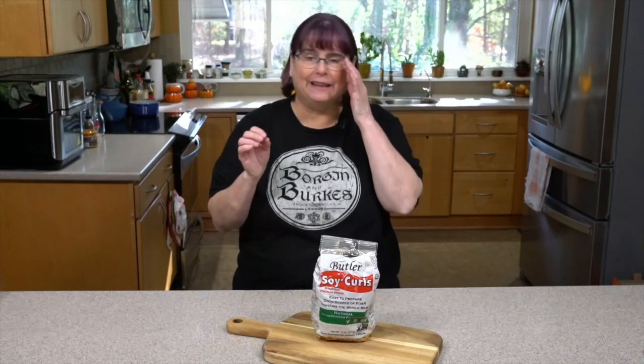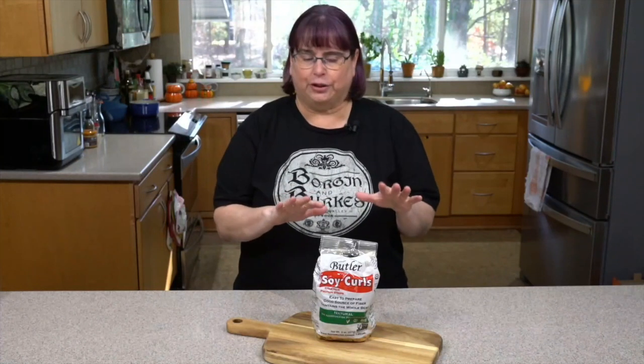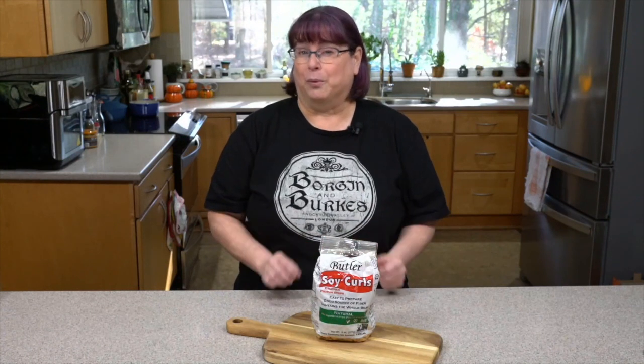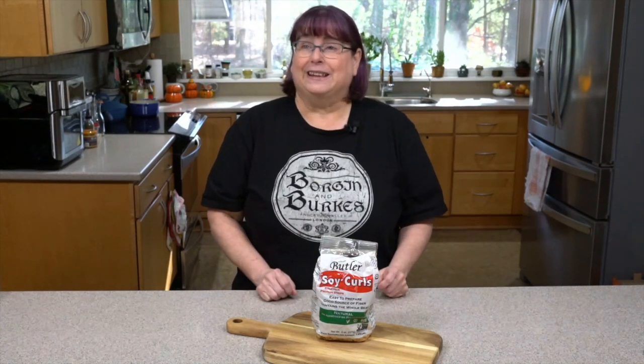Why would you use soy curls? Do you have old family favorites like chicken casserole or chicken enchiladas — anything that uses a chicken tender? We can also pulse them to make something like ground meat. The main purpose, besides being good and healthy for you, is that you can get that familiar texture, which will really help your family who isn't fully on board with going vegan, because they still get to have their Sunday evening favorites.